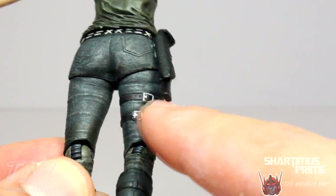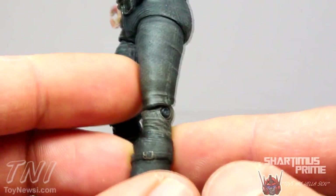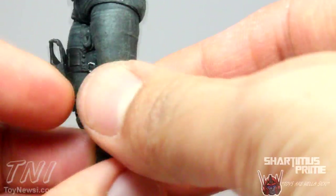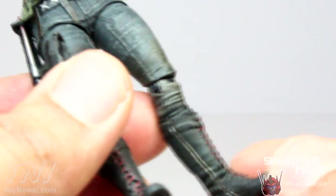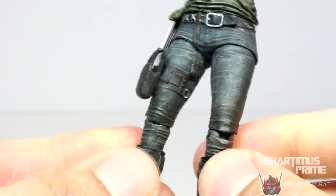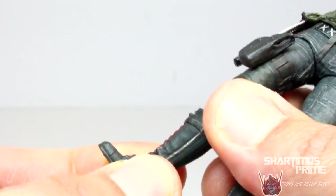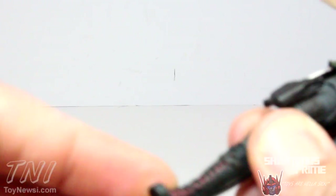We have these nice straps with some nice silver paint applications, and I like the dirty grime on the wrinkles on the lower part of the jeans. Not a big fan of the joints kind of taking away from the reality of the figure — I think they could have used something smoother. She has some nice boots too. While I was looking online to see how accurate the figure was, I also found out that Lauren Cohan has beautiful feet. Lauren Cohan, I love you — please fall in love with me.